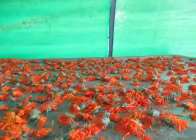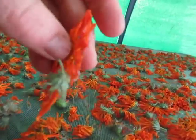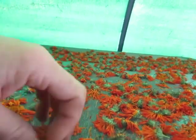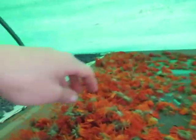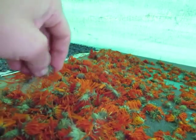Up here we've got calendula. These ones are fresher — you can touch the center here and it feels a bit soft, so these are not ready. But these ones we've bundled together already, and when I touch the center, this is dry. So I can take these ones out as well.